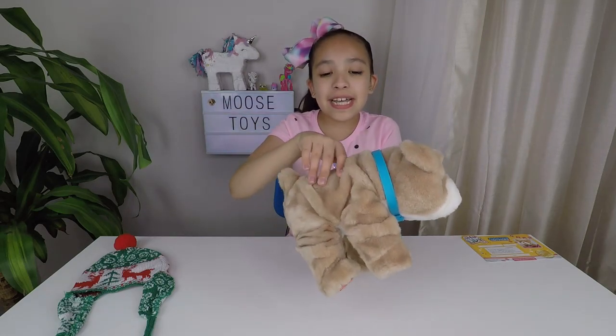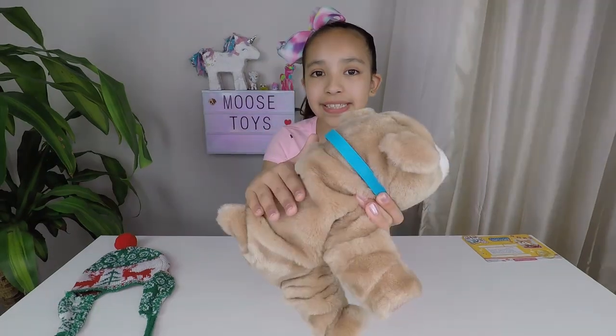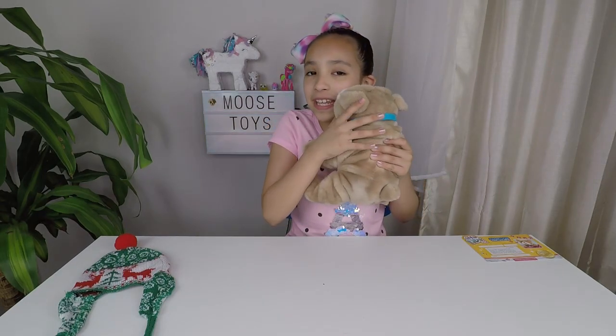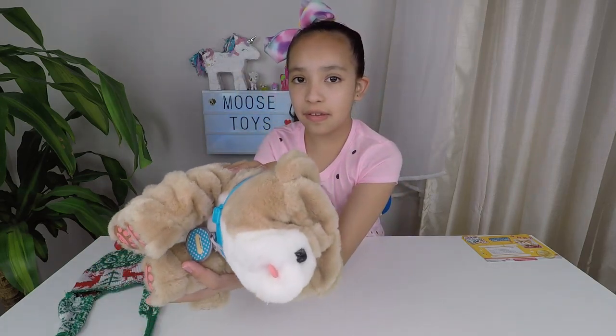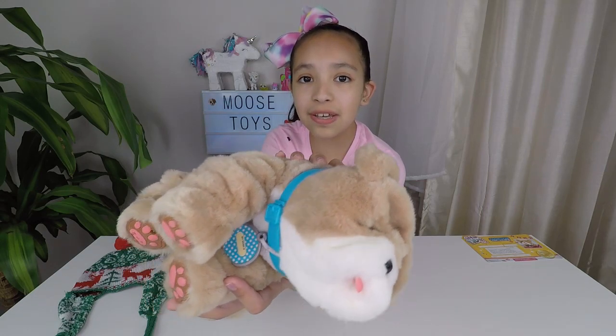Look how cute he is. Let's pet him — he's waggling his tail. He's so cute. Look, he's licking me! Now let's put him to sleep. Look, he's closing his eyes. That's so cute.